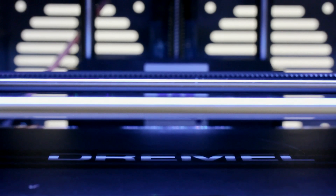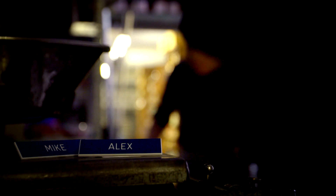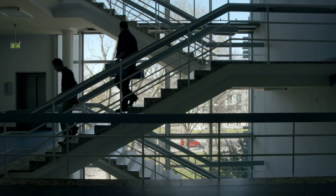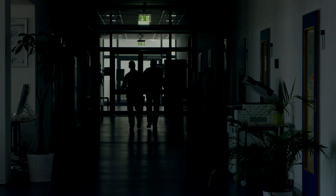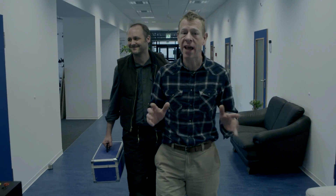This is a 3D printer, isn't it? Hi guys, welcome to today's episode of Hammer Time. Alex and I are out visiting our friend René in his space for all sorts of digital experiments — the FabLab.